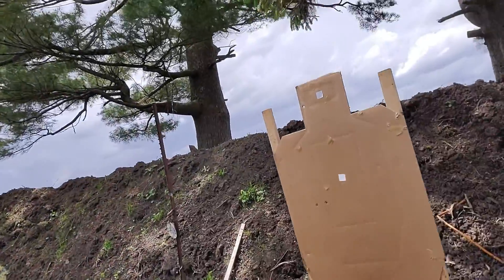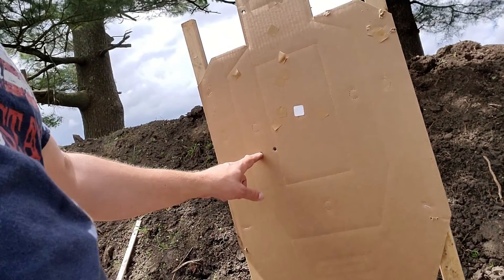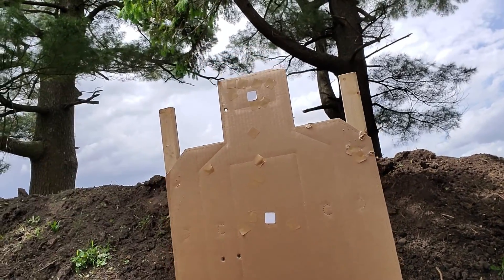That was a pretty messy one. This is off the draw — this is kind of common. On the second shot, I think I was continuing to transition, so I'm not stopping.